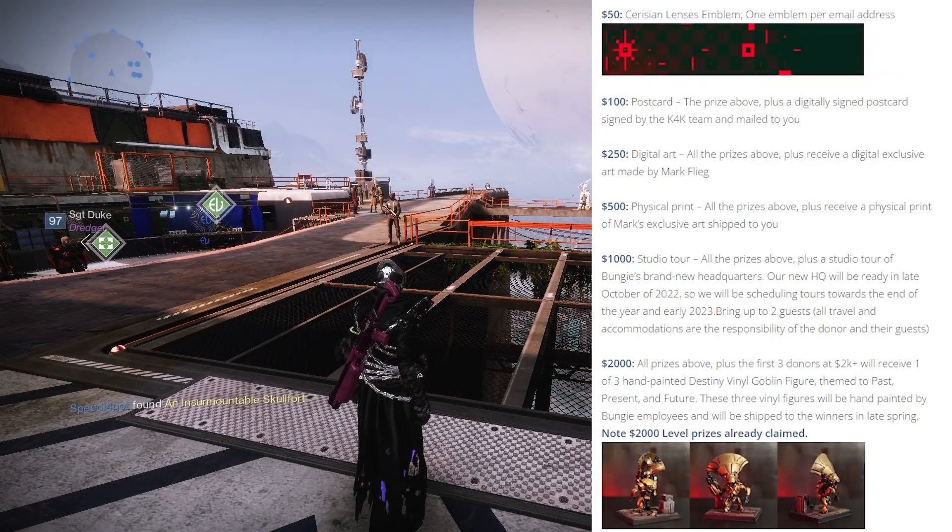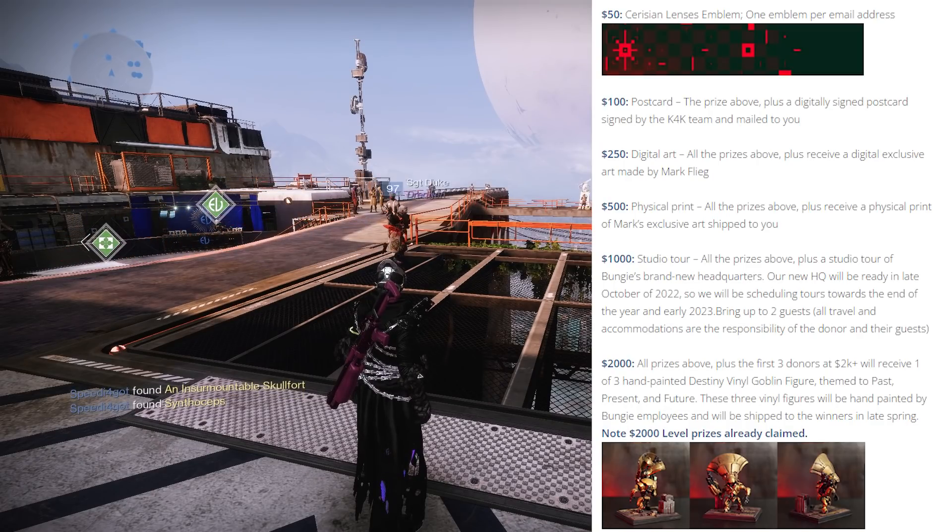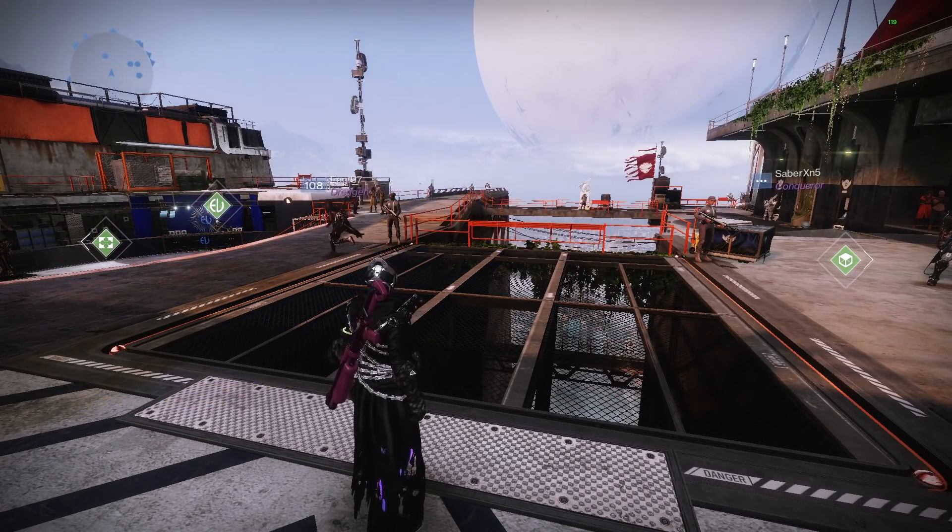At the top link in the description you can donate yourself. There are other prizes — you can see them on screen now — even a tour to Bungie Studios. If you guys enjoyed this video, leave a like and I'll see you guys next time.